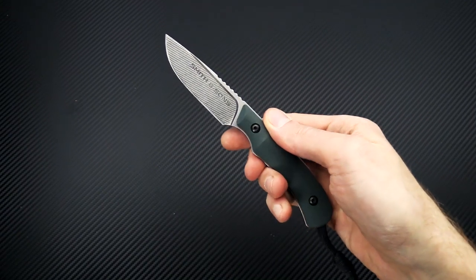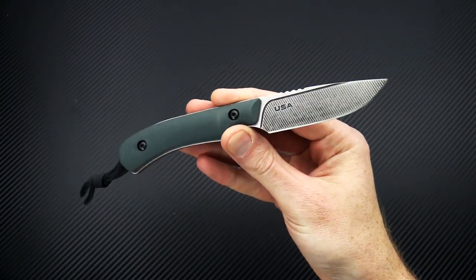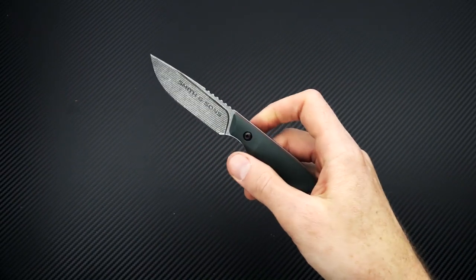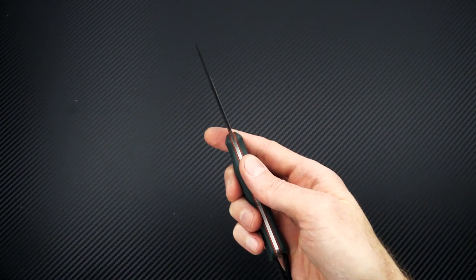This is Tyler with GPKnives and the Smith & Sons Axiom EDC fixed blade. You can check it out now at gpknives.com. Thanks for watching and stay sharp. If you like what you've seen today and you'd like to see more, like the video below, subscribe to our YouTube channel, and follow us on social media for updates on all new products.